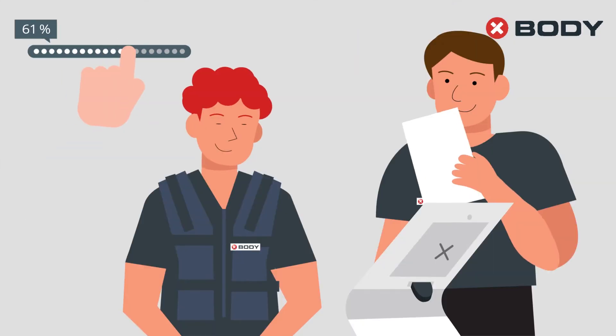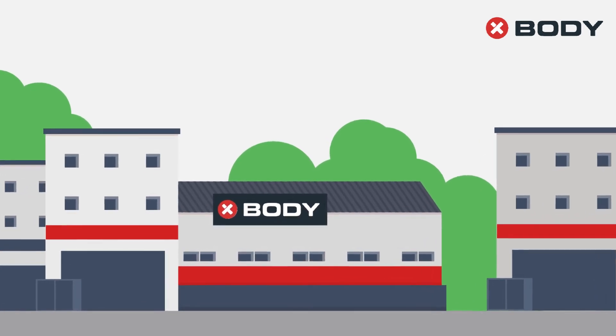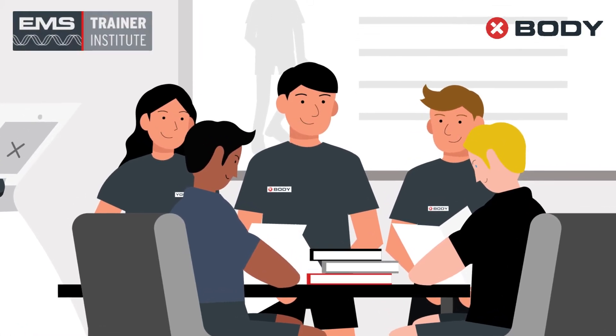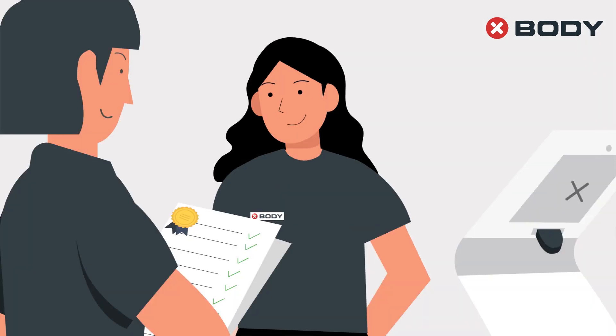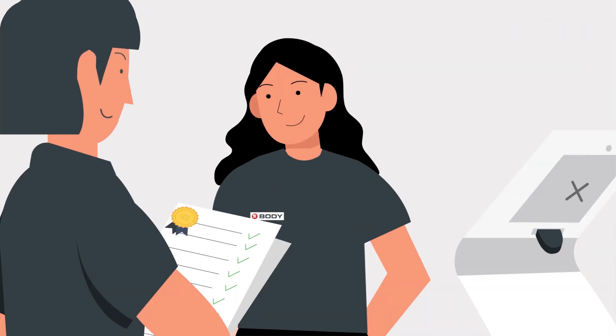X-Body helps you make a smart decision. Our manufacturing facility complies with medical standards and our trainers are certified by the EMS Training Institute, ensuring that EMS is safe and effective for you with the right intensity and training protocol.